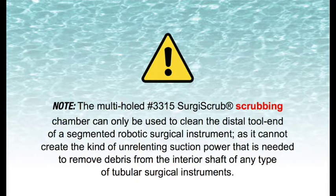Please note: the multi-hole No. 3315 Surgi Scrub scrubbing chamber can only be used to clean the distal tool end of a segmented robotic surgical instrument, as it cannot create the kind of unrelenting suction power that is needed to remove debris from the interior shaft of any type of tubular surgical instrument.